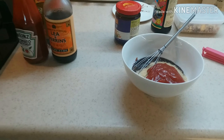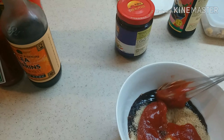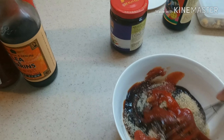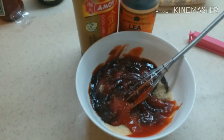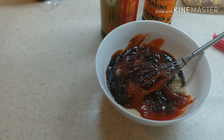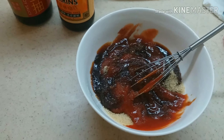I already mixed brown sugar, hoisin sauce, ketchup. And then I will put the berry sauce, oyster sauce, and light soy sauce. Just mix this for the barbecue sauce. And then we need to brush this while roasting the barbecue spare ribs. So later I will show you.